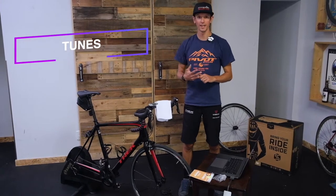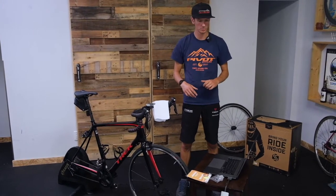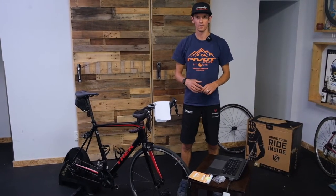Tunes. Tunes are motivating. Get yourself some music, get a little wireless speaker, get your tunes going. That's always fun.